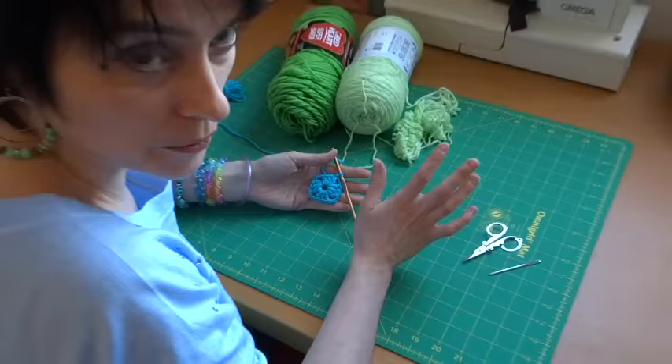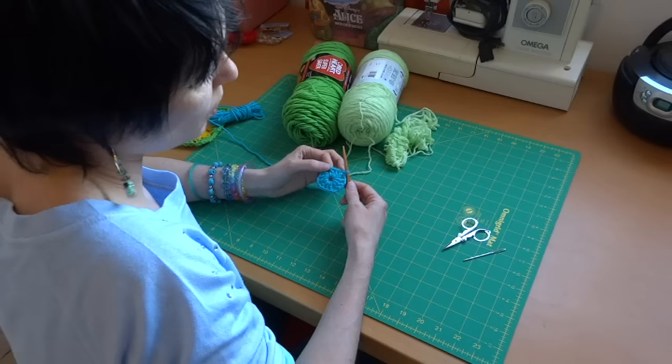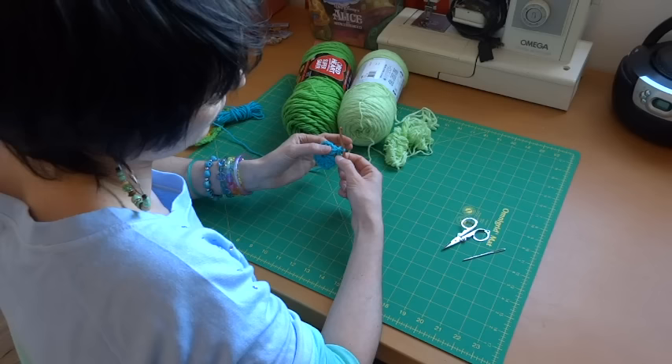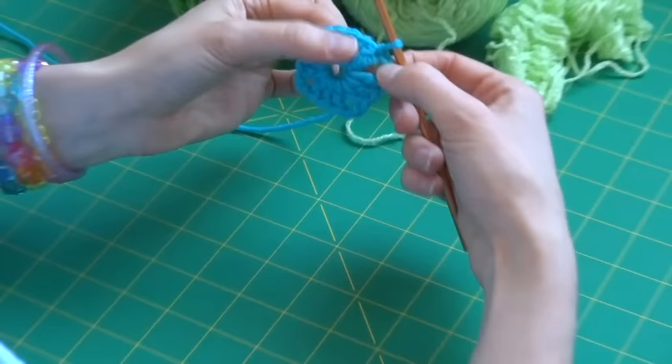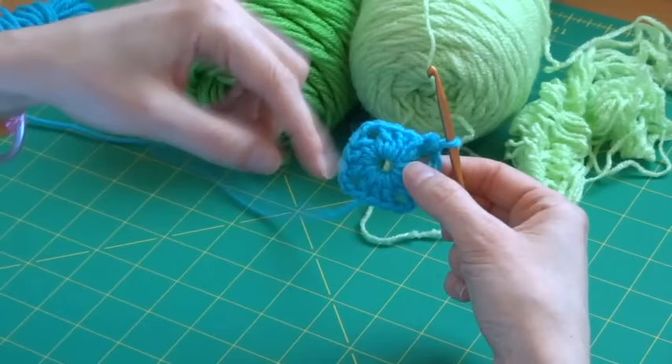If you want to flip your work you can, at the end of every row. If you're continuing in the same color, take your hook and slip stitch backwards into the corner hole beside you — just so you're working in that corner. That's if you want to keep going in the same color.